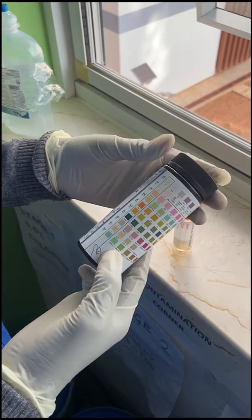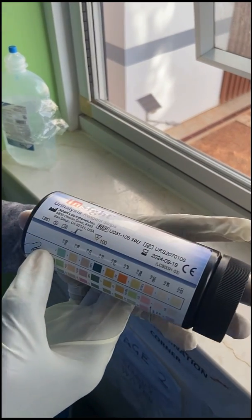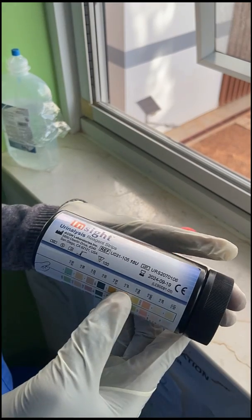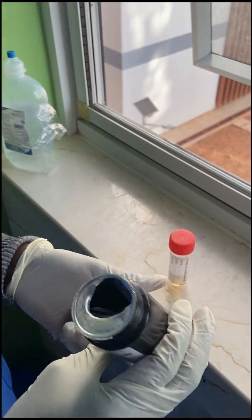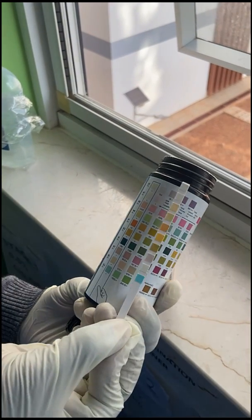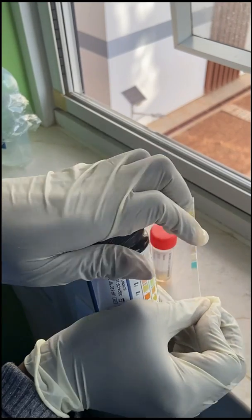When performing a urinalysis, ensure you have the right container for the job. First, check the expiry date on the container and make sure it is not expired. This will ensure you get an accurate result in the test. You also want to check the dipsticks on the inside of the bottle to see if they tally with the printout on the bottle, as you will use this printout to determine your results.